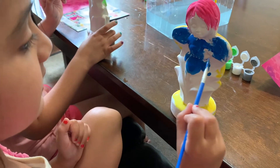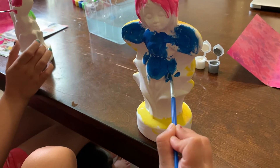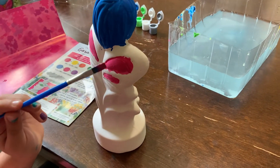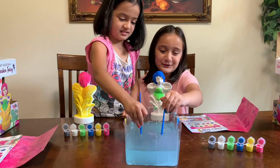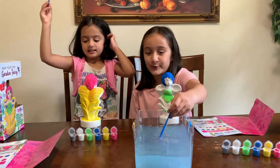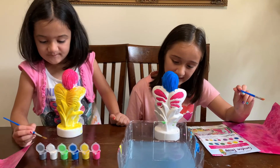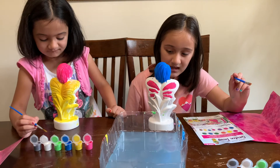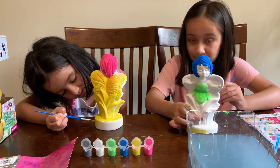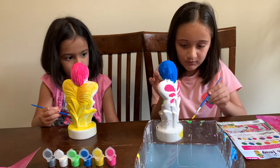I'm painting the inside of the wings. Guys, the water looks like a swimming pool — it's really blue. I guess we used a lot of blue. I think I am going to paint the stand yellow. I'm almost done. I'm not even almost done. I've only done the hair, the dress, and I'm doing the stand.